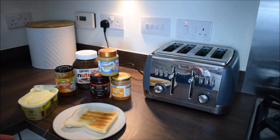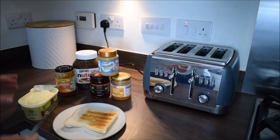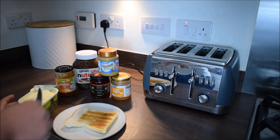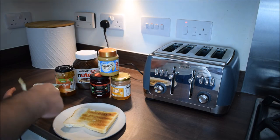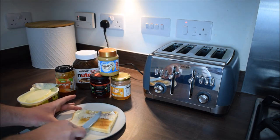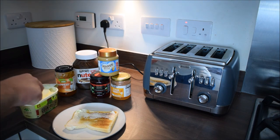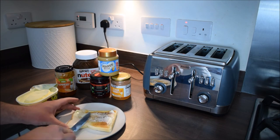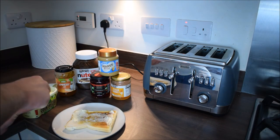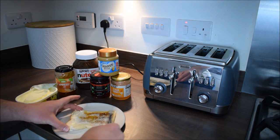If you put too much on, you either end up scraping it back into the tub — and it's all gross and crumby — or you waste a lot, or you have a really buttery piece of toast. So just a little bit at a time: slot in a corner, brush it across. Although this seems like a simple task, it's harder than it looks. Make sure you go all the way to the edges.